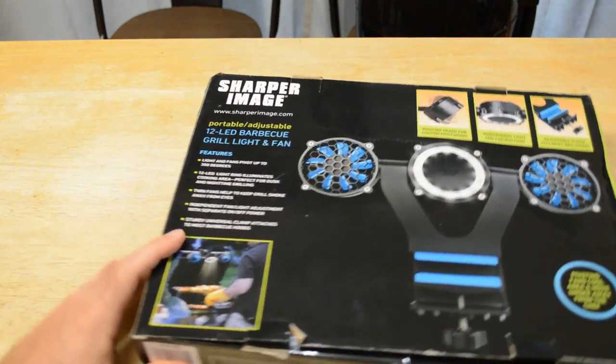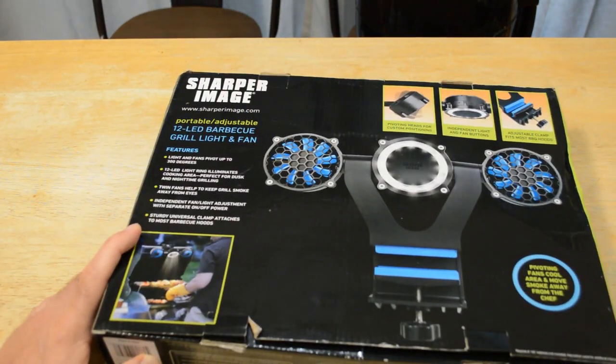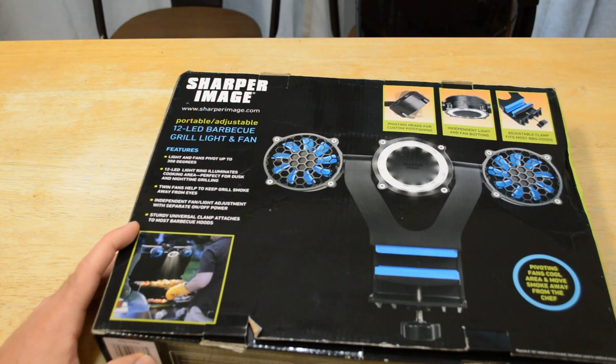So let's see here — portable, adjustable, 12 LED barbecue grill light and fan. Light and fan pivot up to 360 degrees. 12 LED light ring illuminates the cooking area, perfect for dusk and nighttime grilling. Twin fans help keep the grill smoke away from the eyes. Independent fan and light adjust with separate on-off power. Sturdy universal clamp attaches to most barbecue hoods.